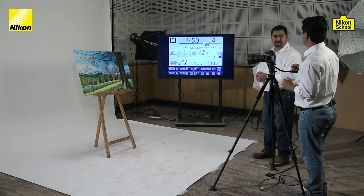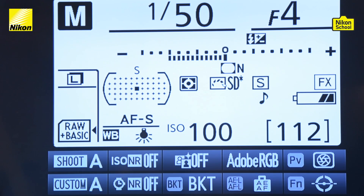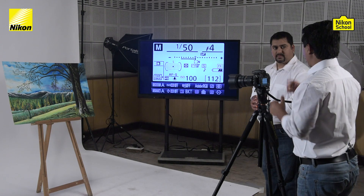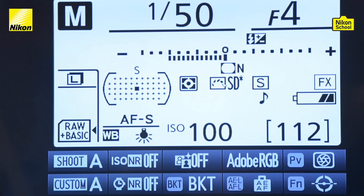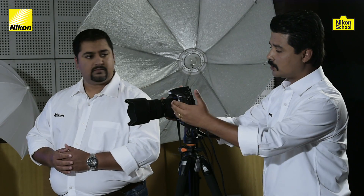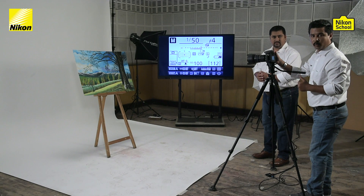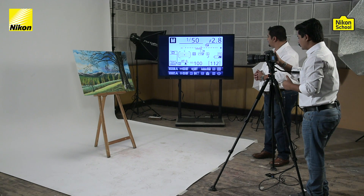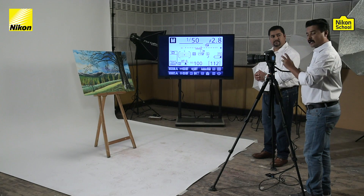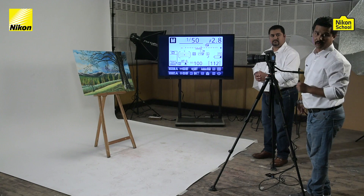Let's say we want to increase the shutter speed to 1/50th of a second with an f-value of f/4. At this camera setting and in the prevailing lighting condition, the camera gives us two stops underexposed. To correct that, the leg to adjust in the exposure triangle is aperture. Let's widen up the aperture to gather more light — since this is a 24-70mm lens, the widest aperture it supports is f/2.8. At 1/50th of a second and f/2.8, it's still giving one stop underexposed.